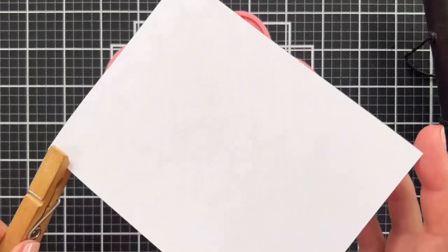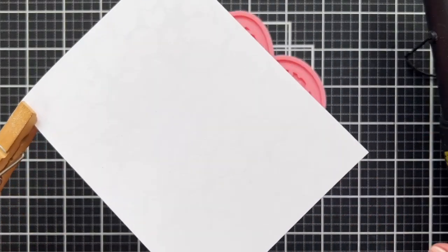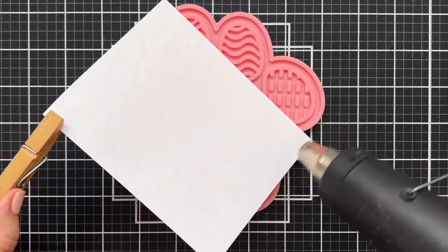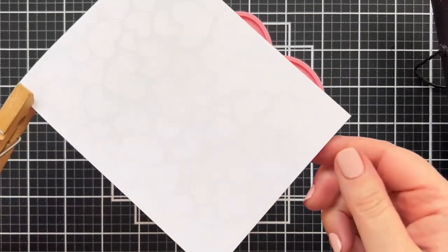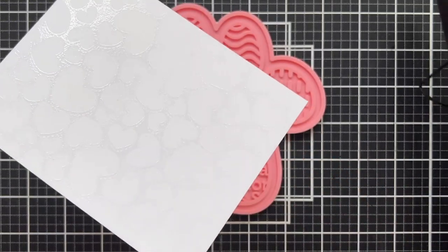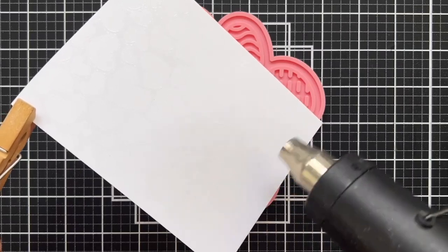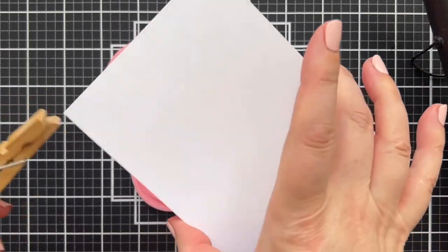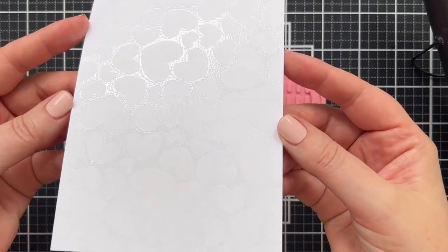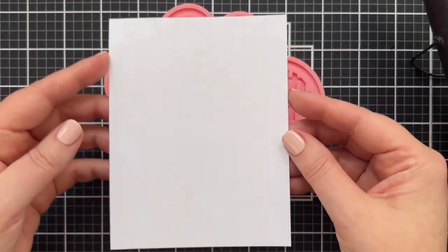Now all you do is just kind of tilt it and try to see — did you get it all? Is it shiny everywhere? There are a couple of areas where it's not. These bigger images take time and you can go like that and see a dull spot where you didn't melt the powder. Now let's take a look and see — there we go, see that shine? That is beautiful embossing that is going to protect that white cardstock underneath.